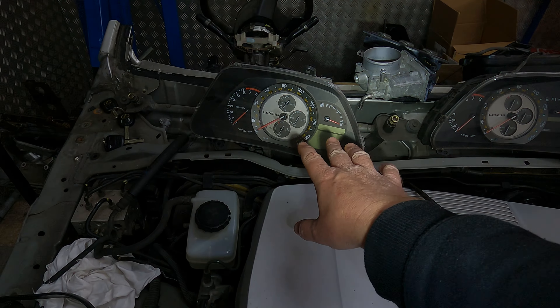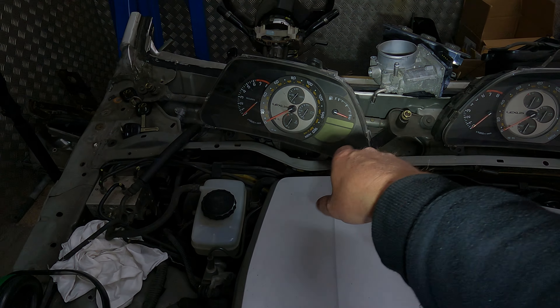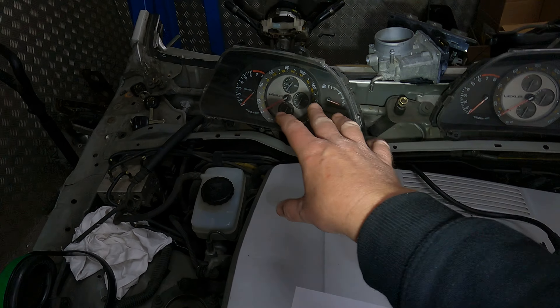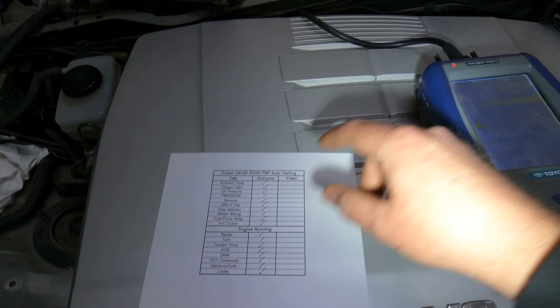We're going to go through all the gears on the selector and it's going to appear on the dash here. I'm using an IS300 cluster because it's the only one I've got that shows all the automatic gearbox positions, so you can see what gear it's in. Obviously you've got an IS200 auto, so you'll have all of that on your own screen.